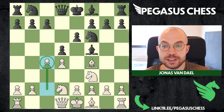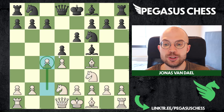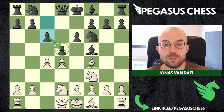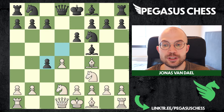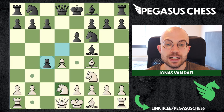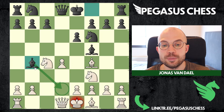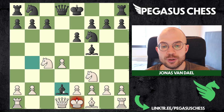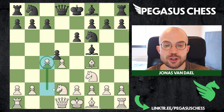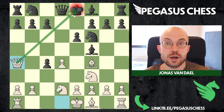There are a couple of ways for black to deal with c4. They can always capture, though I think most people won't capture. Most people will probably play c6 for the London triangle, which we will continue with. But they can also choose to capture, and you should know that you should not capture back with the knight - that's not a good idea because you will run into a check that is really annoying.